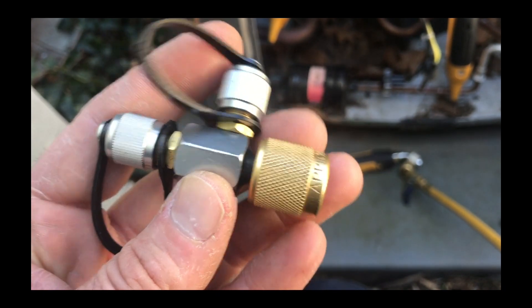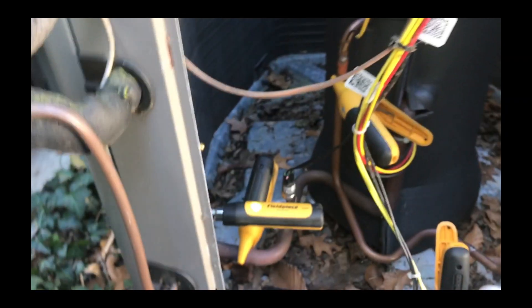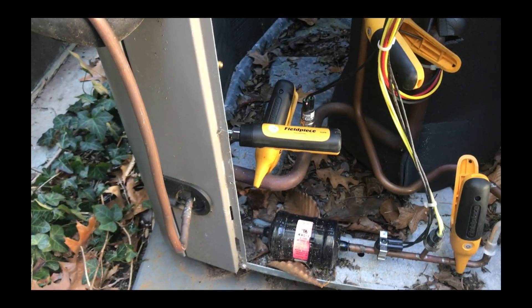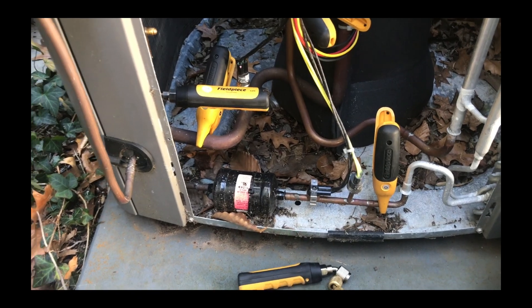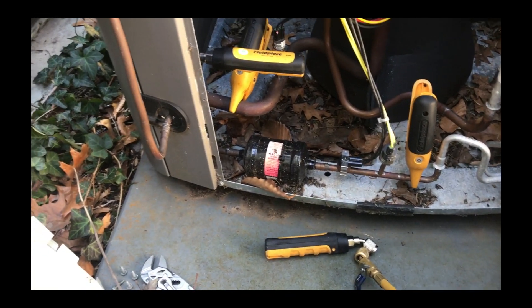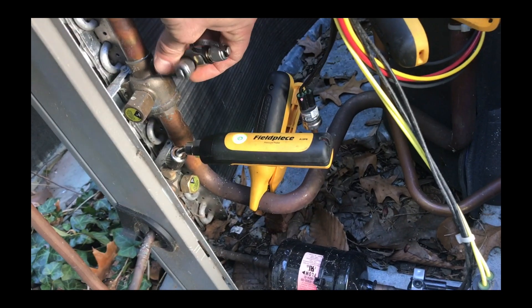The APPION Swivel T is a very handy tool for any HVAC tech who likes to use probes instead of regular gauges. The reason for that is that you can charge a system without a manifold or regular gauges.